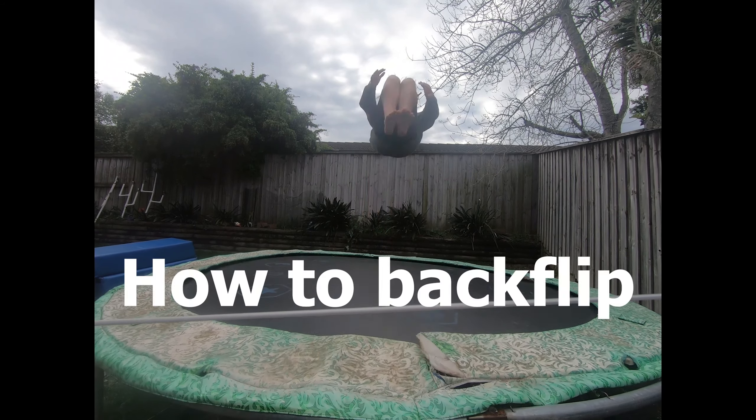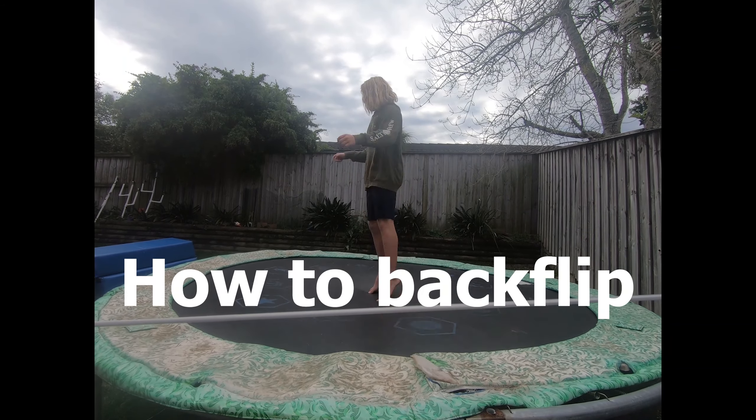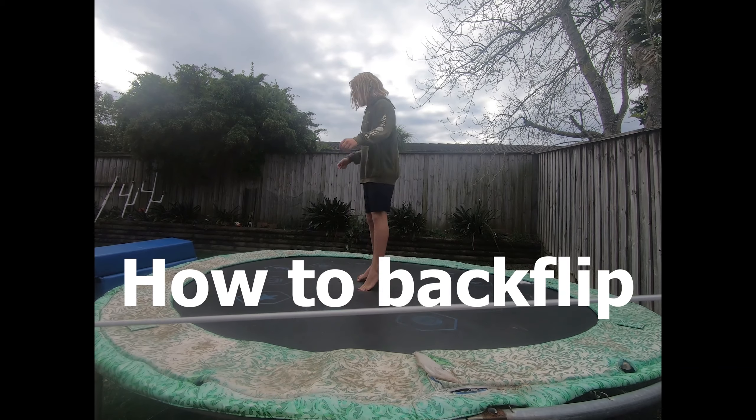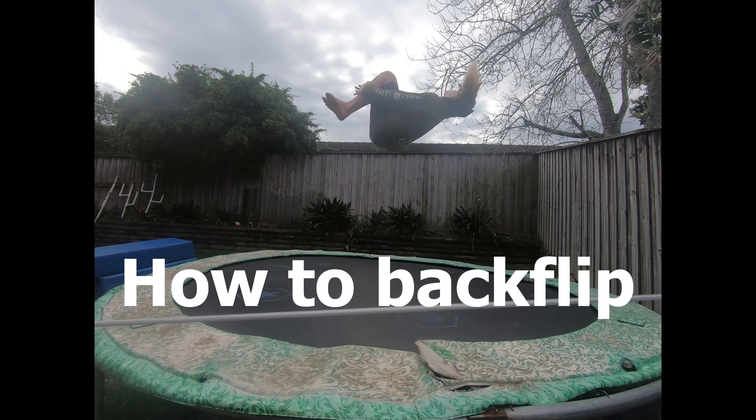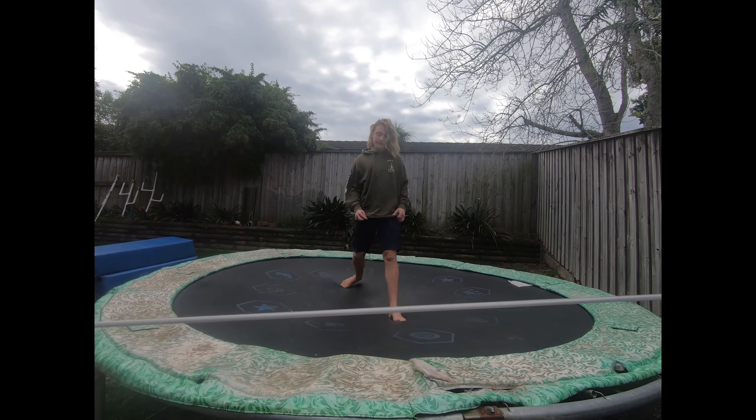The thing I've found about learning how to backflip is that it's mainly just preparation — there's not that much to it. So here are the best ways I've found to prepare for doing a backflip.